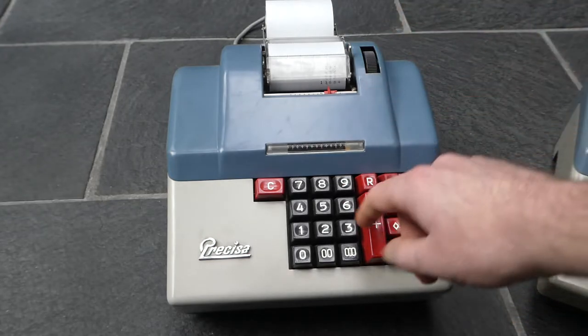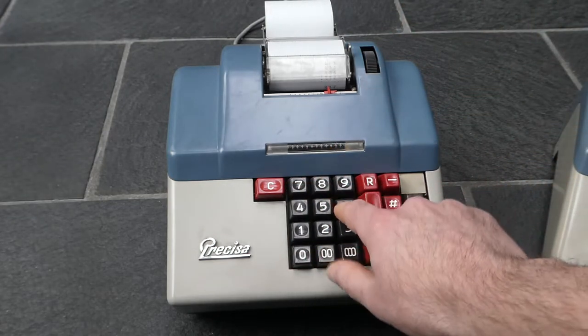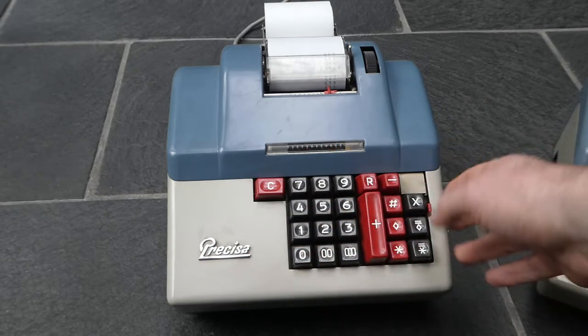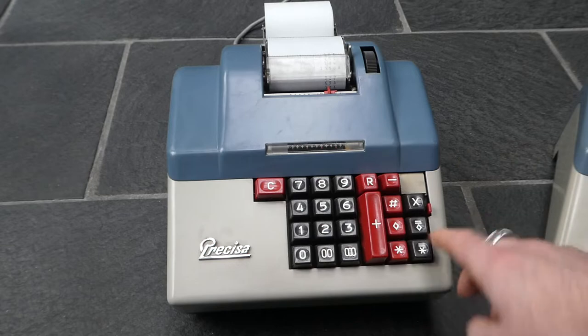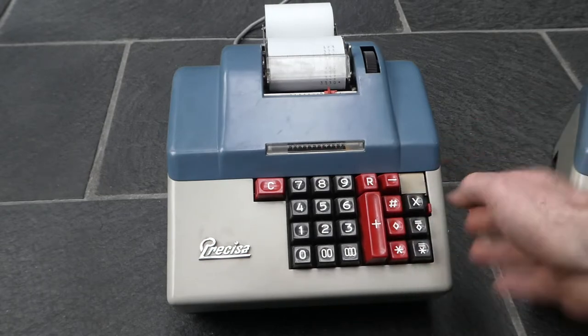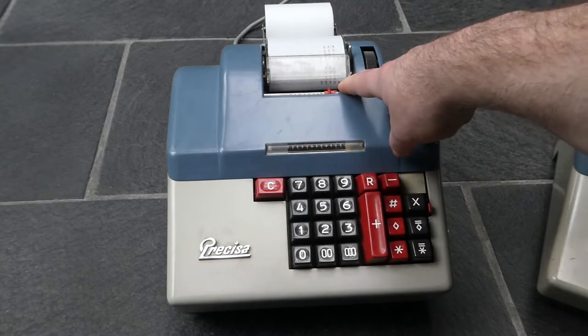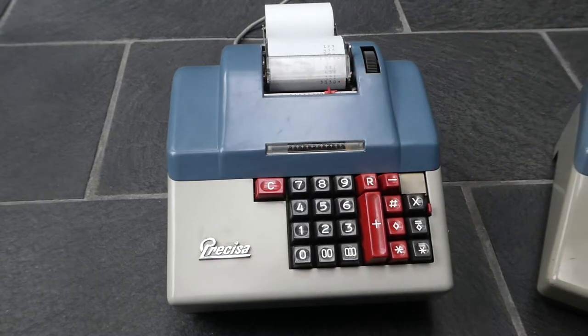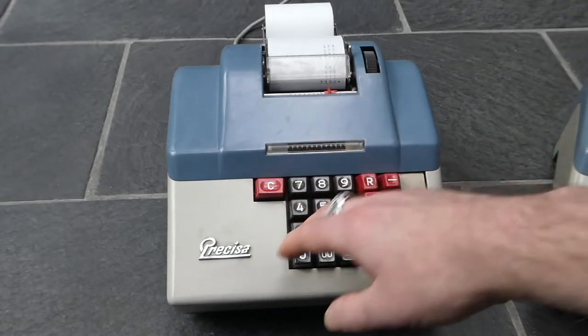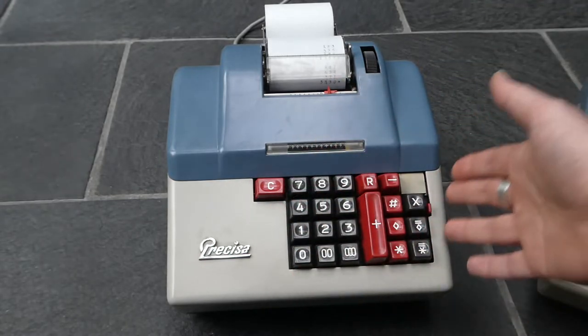You can continue to add further numbers. If you want to print the total, which is this button — the asterisk button — it prints it with an asterisk and it now resets the internal register. So if you start entering numbers again to add, it starts from zero.